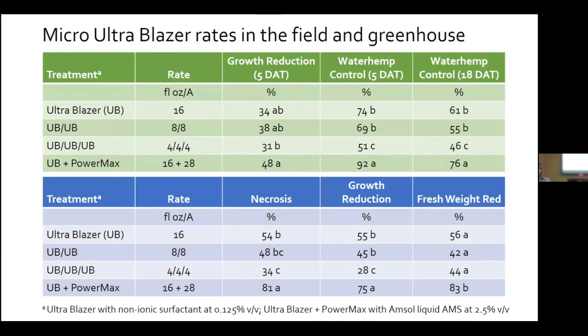The biggest question was about using Dr. Dexter's micro rate program. We conducted a couple of probes — the green table is a field experiment conducted in collaboration with KJA. We saw that waterhemp control was less as micro rates were used, while injury was roughly the same. In the greenhouse, we did see some response to rate with less injury from the micro rate approach, but fresh weight reduction was the same.